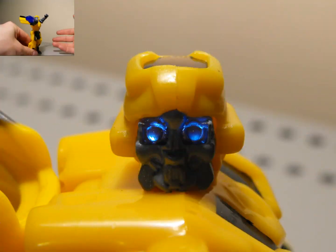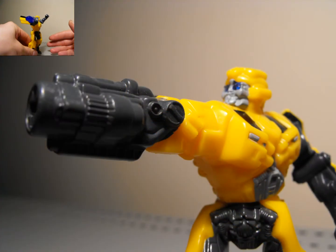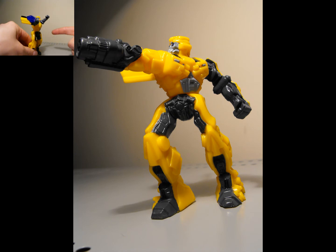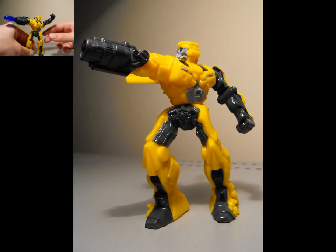Okay guys, I think that's it. Thanks for watching my review on McDonald's Revenge of the Fallen 2010 Bumblebee. Please give this video a thumbs up, leave a comment, share with your friends, and subscribe. Thanks for watching, and I'll catch you guys later. See ya.